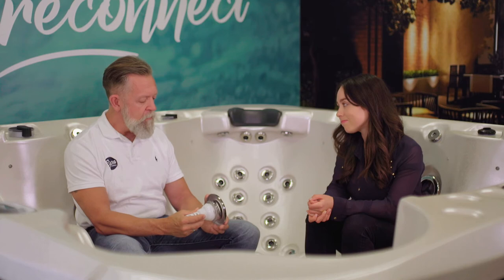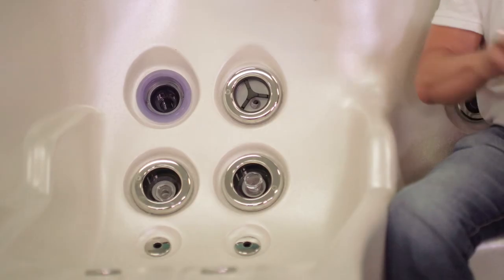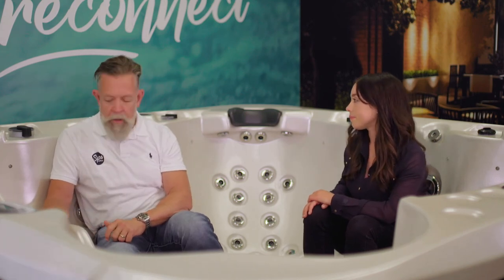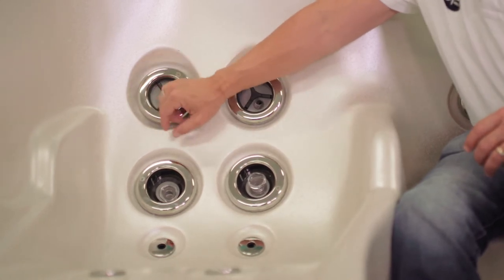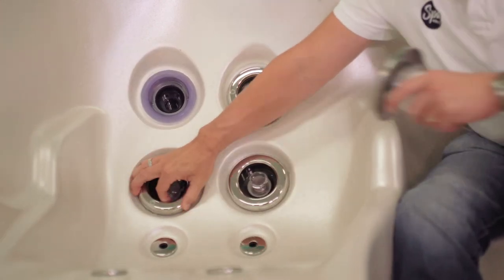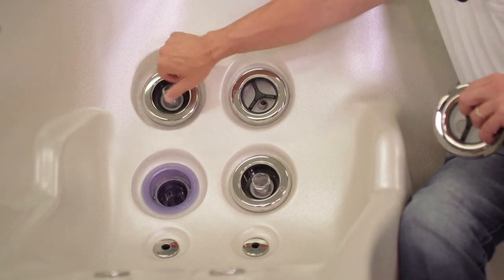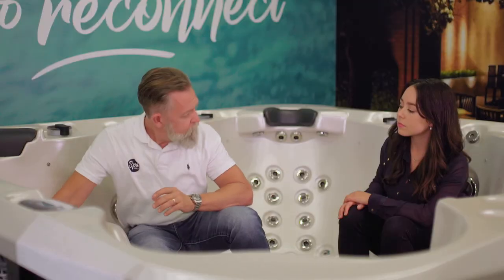The next feature of the jets is that instead of having a little clip to take them in and out, you just insert them and screw them in — so there's nothing that can break, no little tabs that can break off. That's important because the last feature of the jets is that they're actually interchangeable. You can take out a spinning jet, remove a directional jet, and swap them over, meaning you can literally tailor a massage to suit yourself. Just like that.